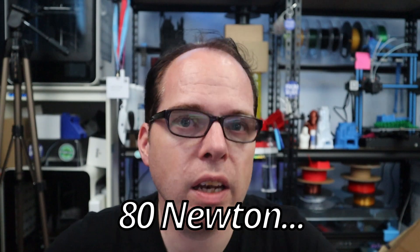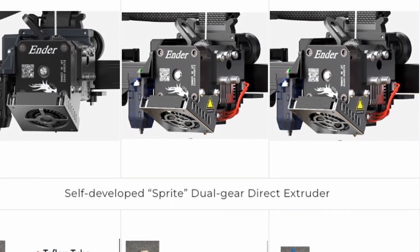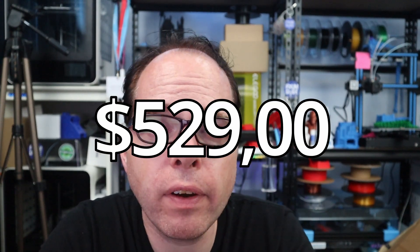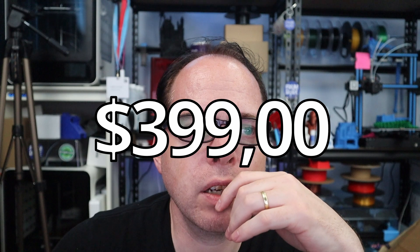I will put the link of the Creality Ender 3 S1 Plus in the description so you can check it out yourself. I think this 3D printer is still amazing — a very nice printer but a little bit bigger. However, you cannot print at 300 degrees or with high-temperature materials due to the temperature limitation. The price is 529 US dollars. The Pro is 479 US dollars with a 220x220x270 build volume, and the standard was 399 US dollars. I'll put the link in the description where you can buy this.